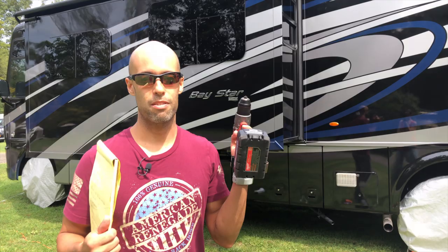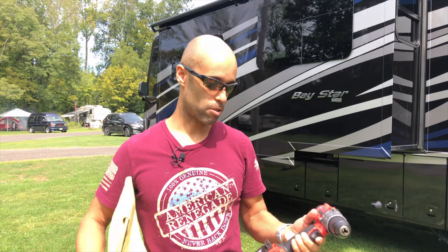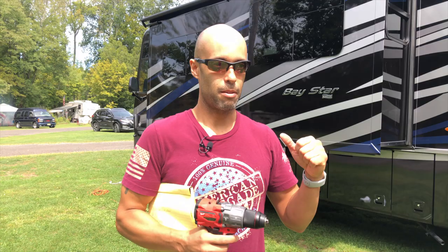Number seven, and we use this thing almost every trip: a drill. You don't have to have a Milwaukee Fuel lithium drill — this is the one I have because when I buy a tool I try to buy a good one so it lasts a long time. We've had bolts come out of the door that weren't drilled into something solid, so I've had to drill out the door, put a dowel in, let it dry with wood glue, and drill back in. We just use this all the time. If you keep one on board they're pretty light — I promise you will use this. If you're RVing enough, a drill will get used. So number seven: a drill.